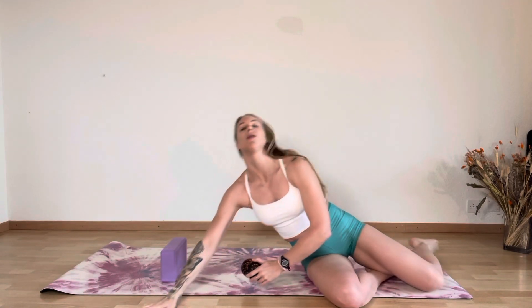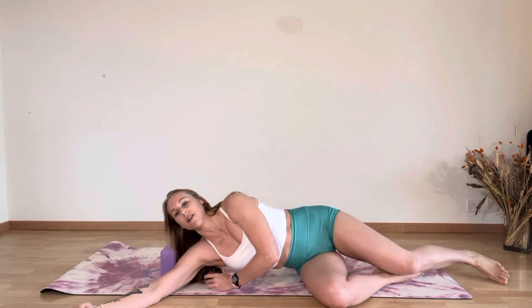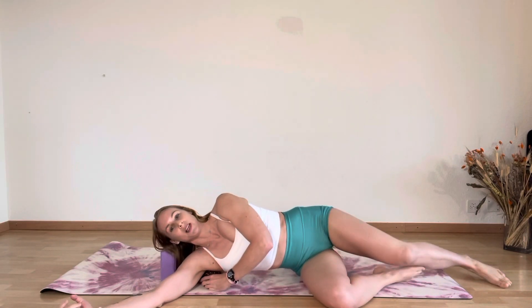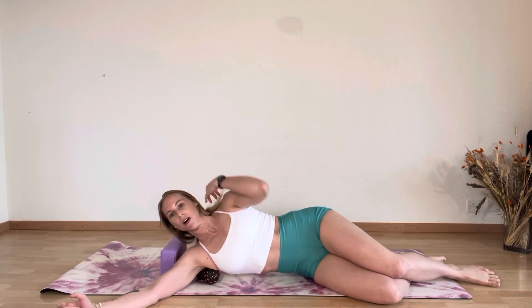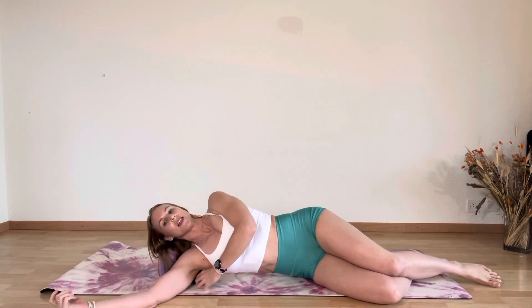You're going to lie down — you will repeat on both sides. Find that really kind of not-so-comfortable position; take your time. It takes a little while and you can adjust as necessary. Once you've found that position where you're really feeling the tension,